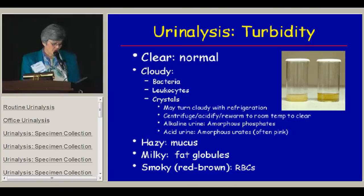When there are crystals, most of the time it's amorphous crystals that precipitate and give a cloudy color — phosphates if it's an alkaline urine, and urates if it's an acid urine. A hazy urine often has a lot of mucus from vaginal secretions or mucus threads. We see a variety of children with bladder augmentations with intestinal cells that produce mucus, sometimes thick mucus plugs. It's rare to see a milky urine, but if there are a lot of fat globules, that's probably from severe uncontrolled nephrotic syndrome with high cholesterol and oval fat bodies.